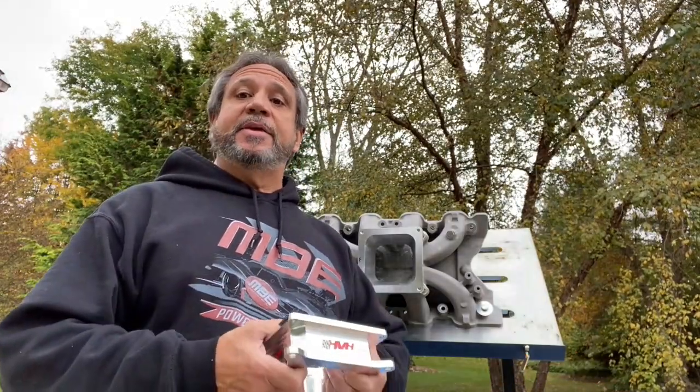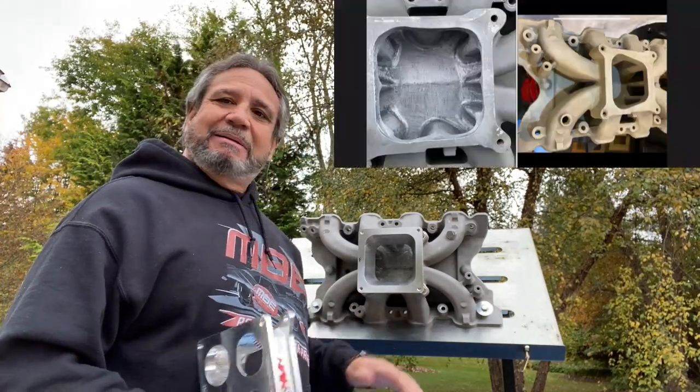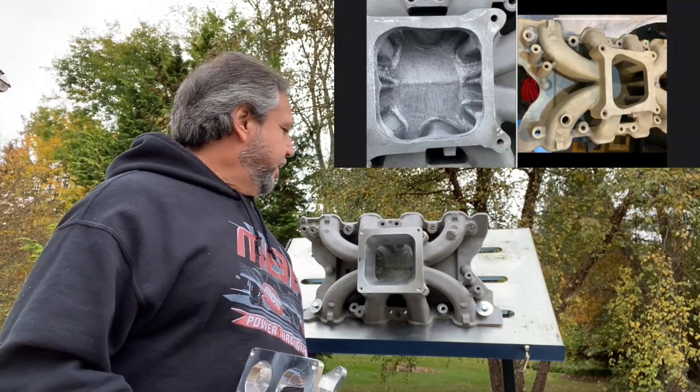What's up guys, Tim also with Drag Boss Garage, welcome back to the channel. What do you think I'm doing? Getting back on this Holley Strip Dominator porting project that's been going on for the last year. Here's where I'm at - if you paid attention to the porting series, the intake's done, I ain't getting any more out of it and I'm happy with it.